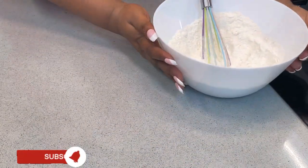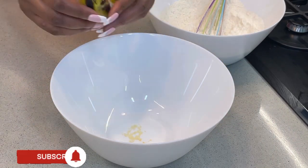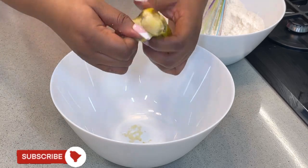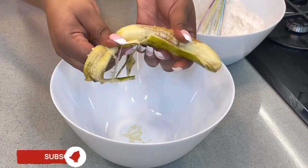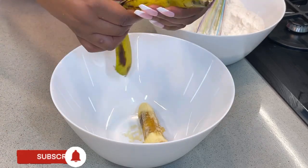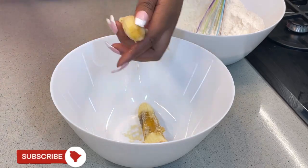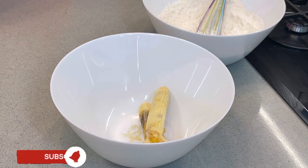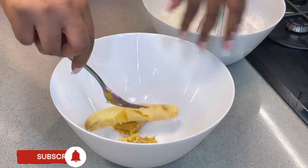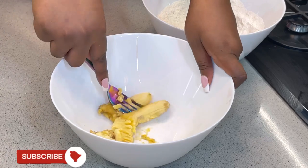For your wet ingredients, start by cutting your bananas and mashing them with a fork. If you have a proper masher at home you can use that, but I'm using a fork for those of us who don't have mashers. This is an almost overripe banana, which is always good for things like this because you get the maximum flavor. Just use your fork to mash the banana until you get it very runny.